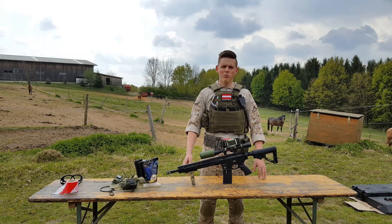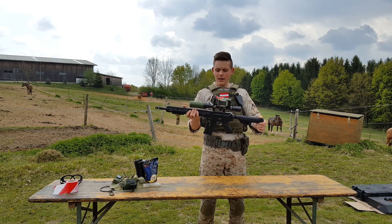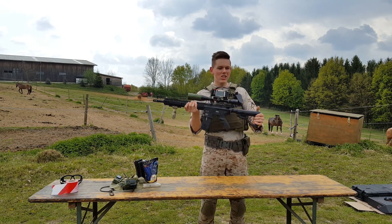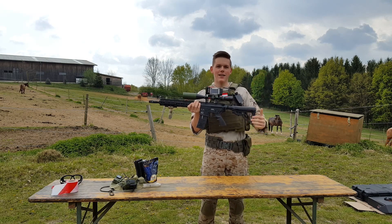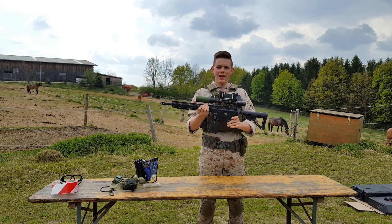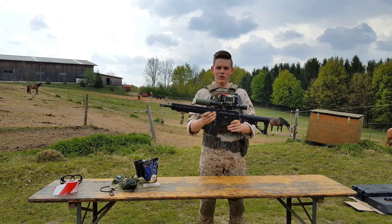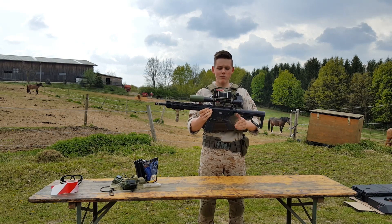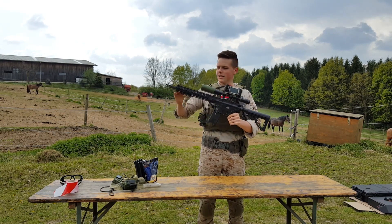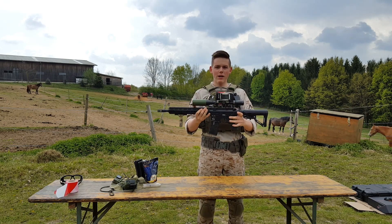So why should you buy this gun? This gun is really awesome — it's massive, it's made out of metal, shoots like a laser, and the best thing is it is upgraded to semi-automatic only by Begadi. So you don't have to worry about full auto, you don't have to do anything. You put on your scope, probably a silencer, a grip, and you're ready to go and rock the field with a DMR rifle.